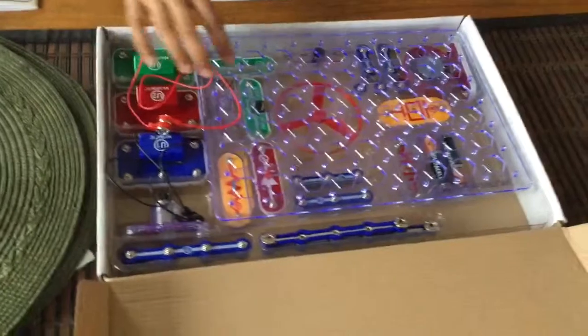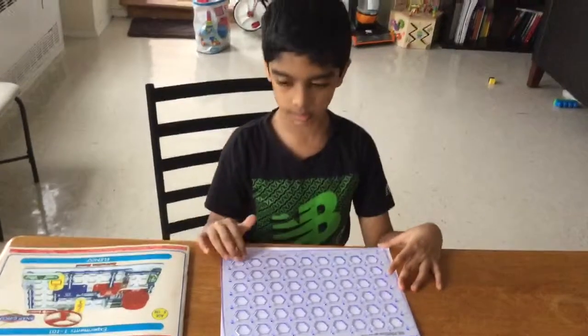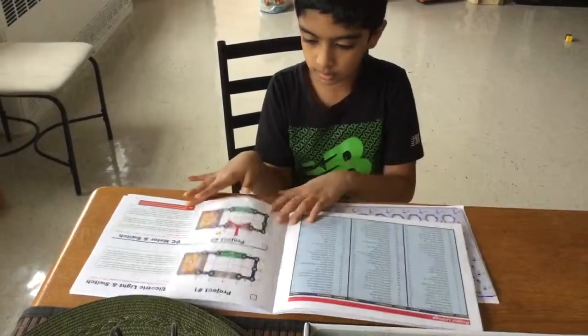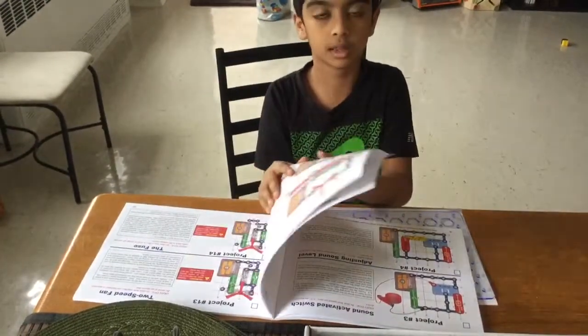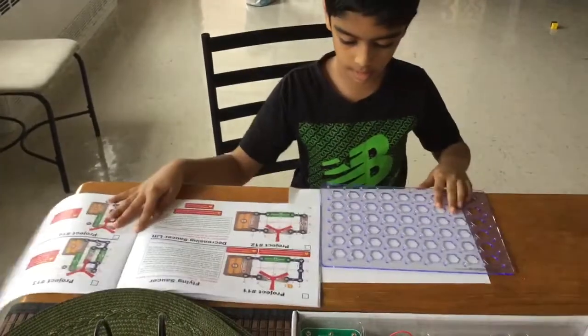I actually played with this once. We are going to build. Let's see what project is built for you guys. I think I'll be doing project 3 in the next episode, but we are doing project 11 today.